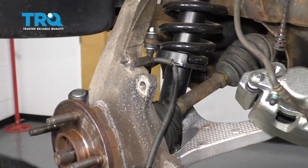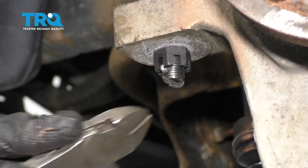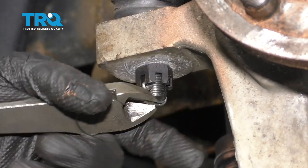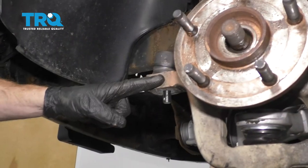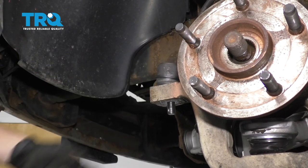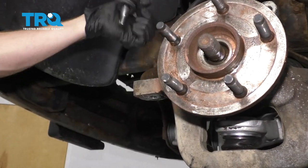Wrap this up so it can't get damaged. Now it's gonna be time to remove our outer tie rod end from the knuckle. Let's go ahead and remove our locking clip here. Now let's give the knuckle a couple of loving bonks until this breaks free. There we are, set that aside.